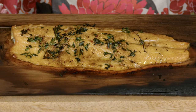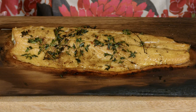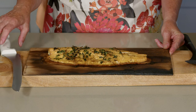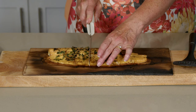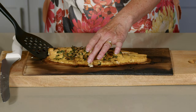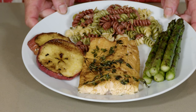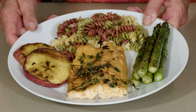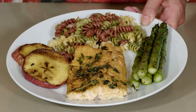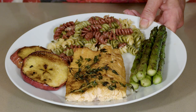Look how beautiful this fish turns out on the cedar plank. I like to keep a stack of these cedar planks around because you never know when the mood's going to strike to cook something on a cedar plank. I'm going to cut this up and put it on the plate. I paired this with some grilled apples, some grilled asparagus, and a very easy pasta that's just mixed with butter, some dried chive, and just a little bit of pepper. It's one of my go-to sides.